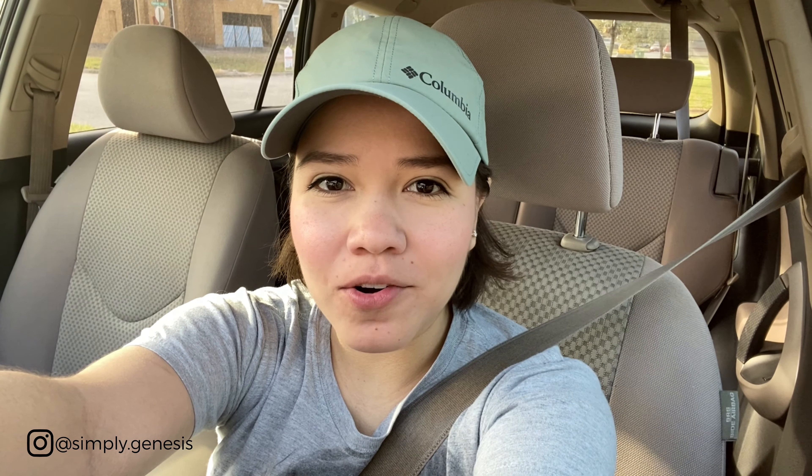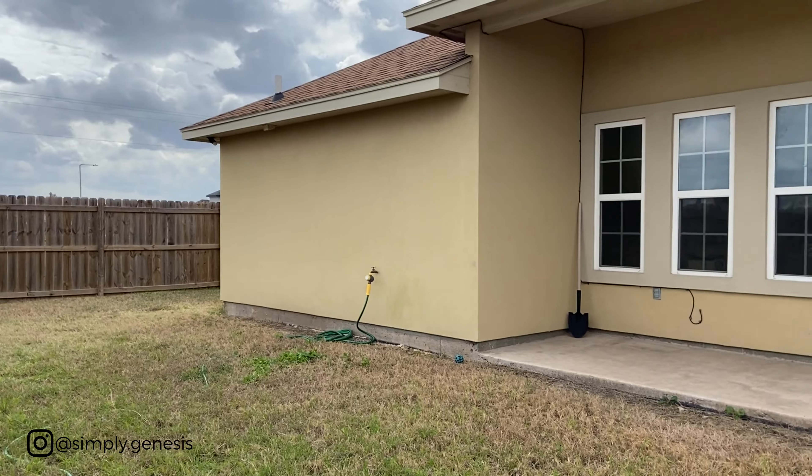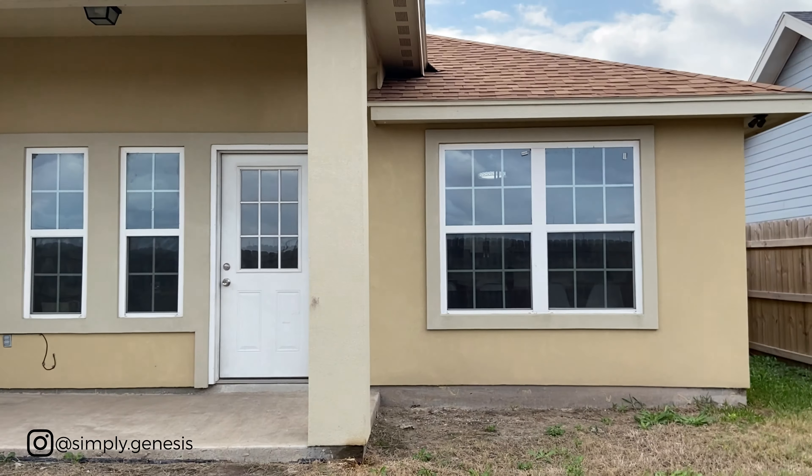Good morning everyone, I hope you're having a wonderful day! Today we are going to be spicing up my backyard and making it a little more homey. Right now I don't have anything — you're going to see a clip that it's plain and empty and I just haven't put any love to it. My baby loves to be outside, so I'm going to be adding a seating area and a little knack here and there. If you like this kind of video, don't forget to like and subscribe!